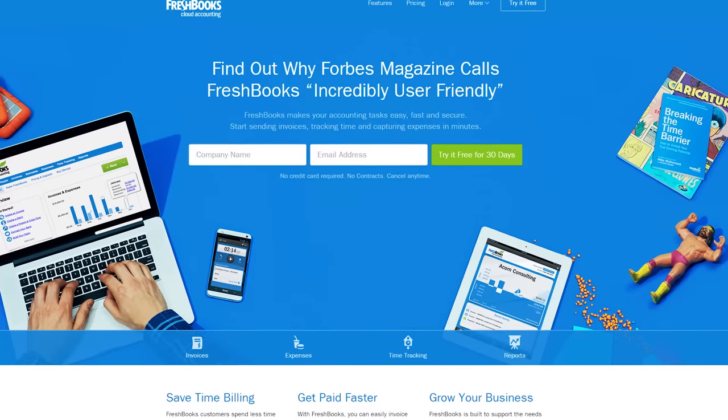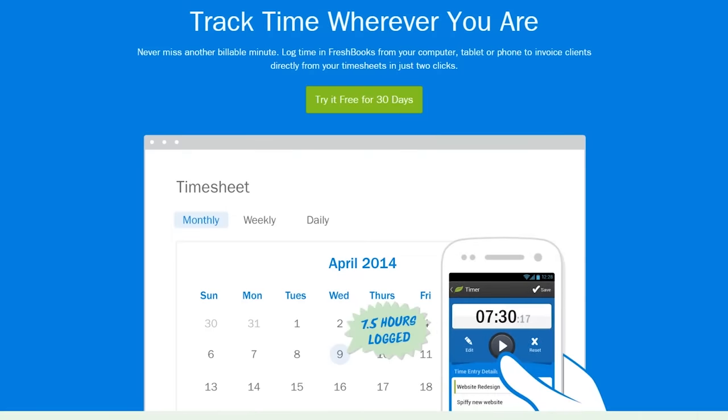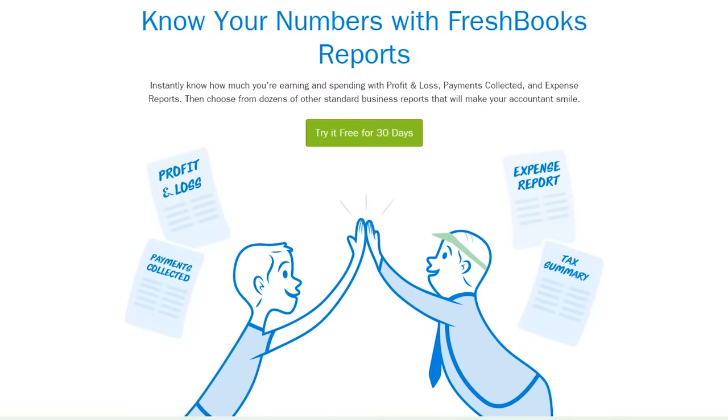FreshBooks is the super simple invoicing solution that lets you get organized, save time, and get paid faster. Click now to try it for free.